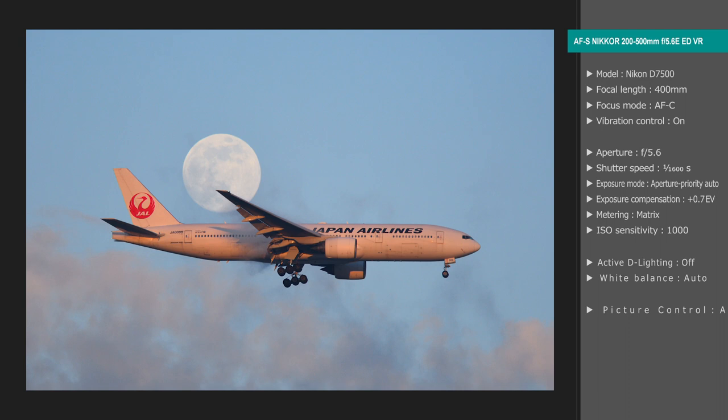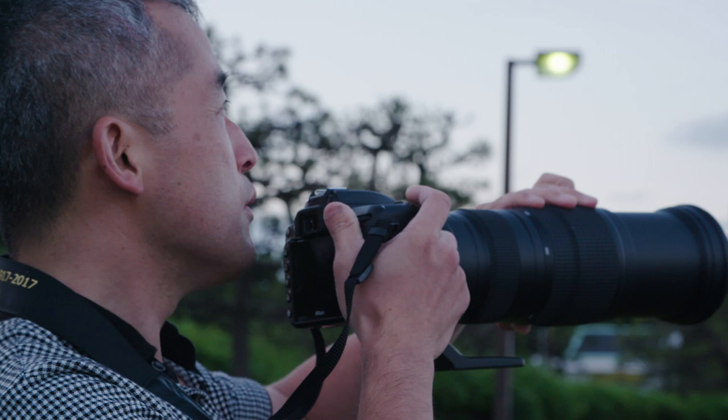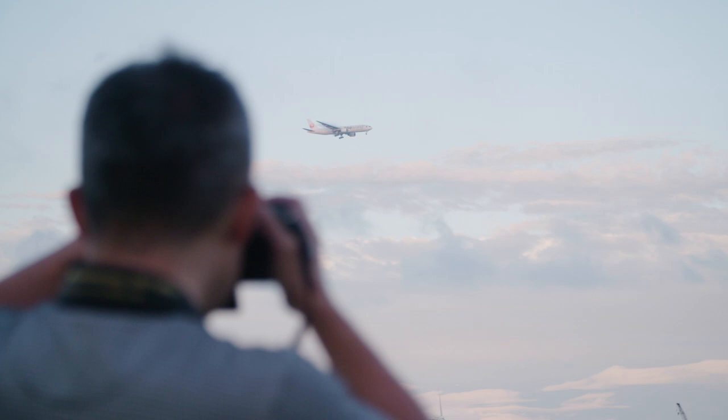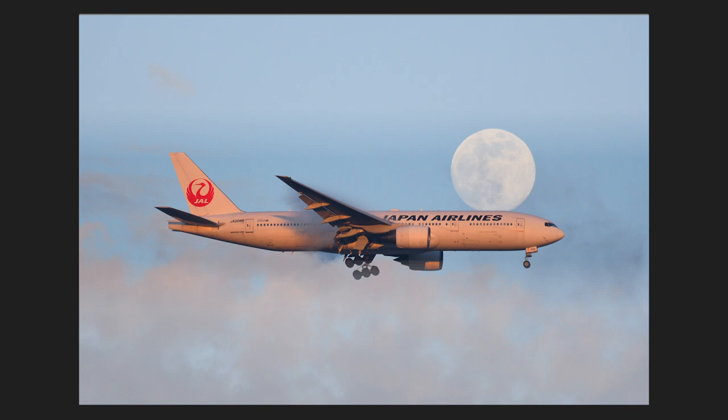The next photo captures the moon and a plane in the same frame. I chose a relatively fast shutter of 1/1600th of a second to freeze the plane and moon. Given the shooting conditions, this would make for a little underexposure, so I raised sensitivity to ISO 1000 to get that shutter speed. Planes pass by the moon at quite a pace, so burst performance is really important.